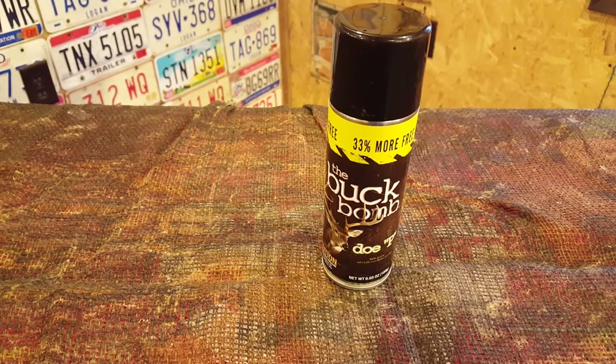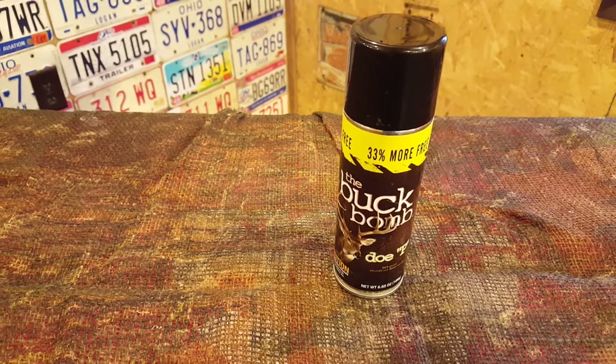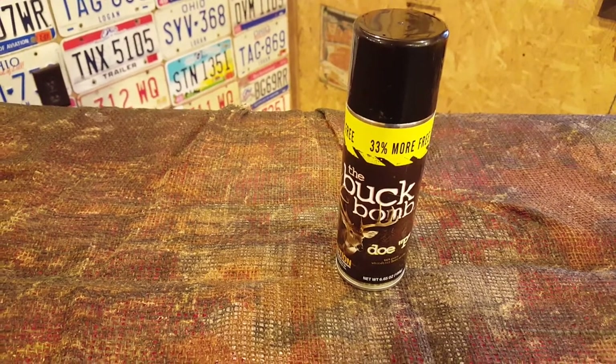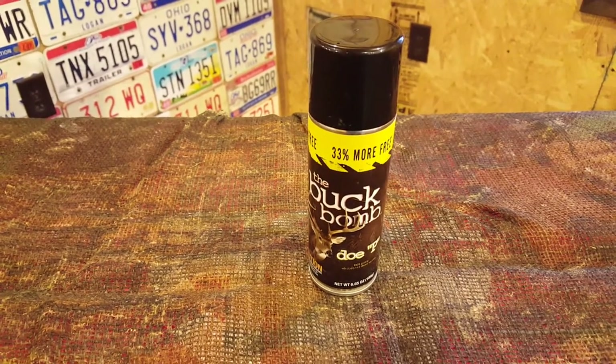So if you're having problems where the deer are able to smell you before they see you and you're not getting any luck, then this is what I recommend.